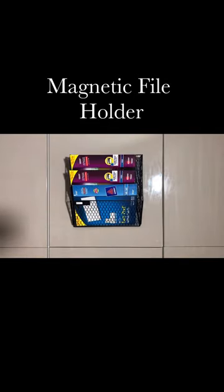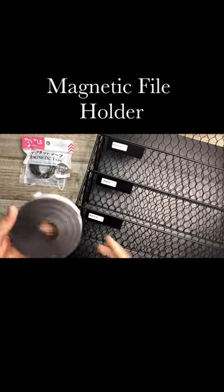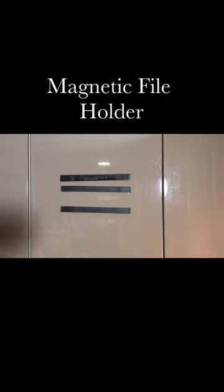This magnetic file holder can be safely and securely attached to any metal surface, or you can mount it in suitable places such as walls and doors using the included accessories. For this video, I bought the double-sided magnetic tape and stick it into the surface I want to place this file holder.